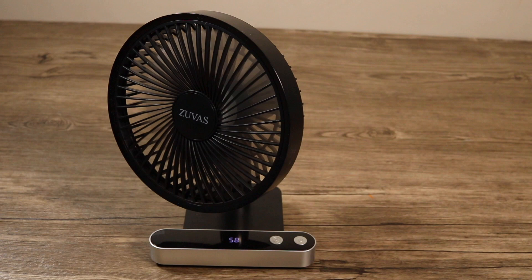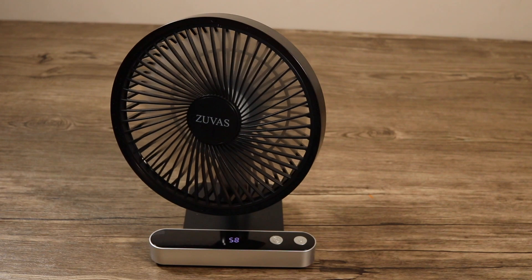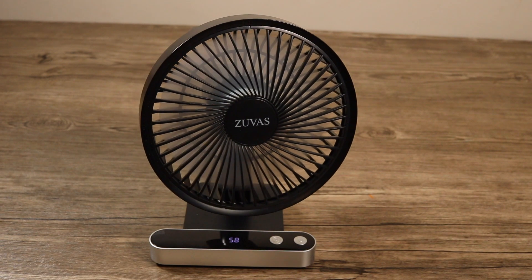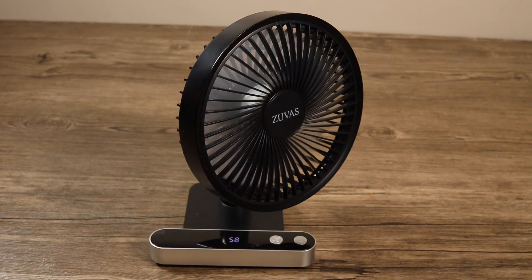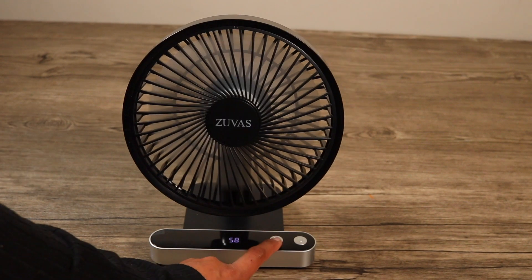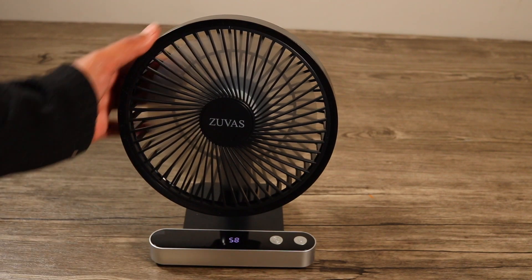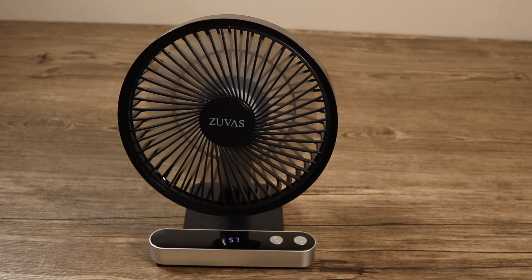This fan has a very good option — it also has an oscillating feature. You can press a button and the fan will rotate on its own. You can adjust it or choose to use this feature or not.